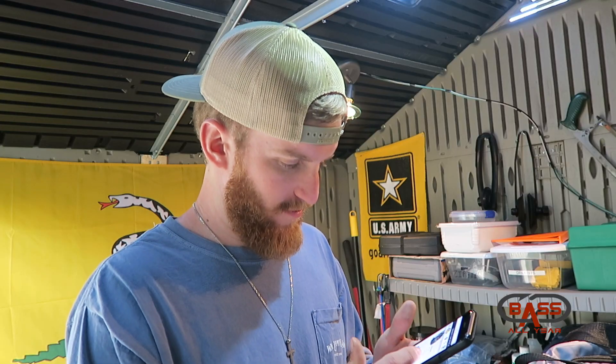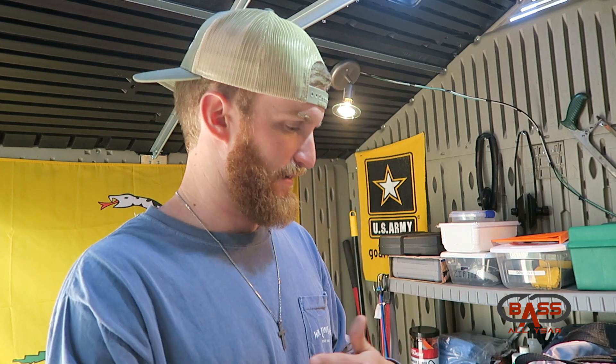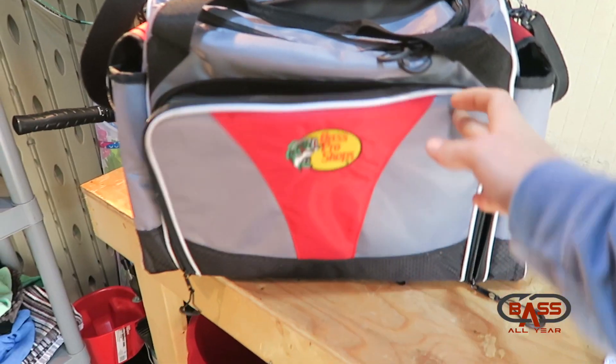I'm flipping through here and I don't see this bag for sale unfortunately. When I bought it, it was on sale — I guess it could have been a clearance — but it was $39.99 and I thought that was a great deal for this size of bag.